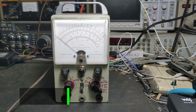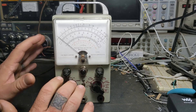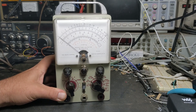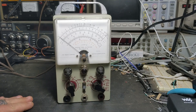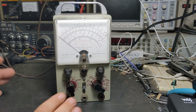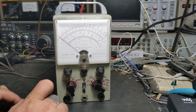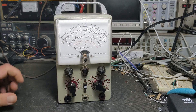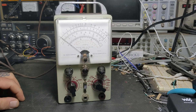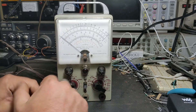Hello everybody, welcome back to the channel. This is Michael KE4EST and today I have a Heathkit VTVM — yep, another VTVM. I wasn't planning on doing another VTVM so quickly, but I got talking to this guy on the internet who had this model and was having issues with it. He goes through and fixes these up; he's got several and enjoys working on this old stuff, restoring it and getting it going.